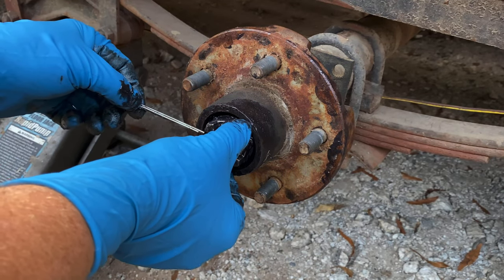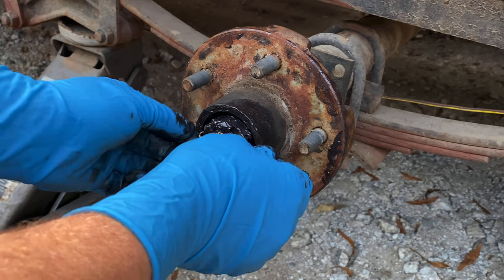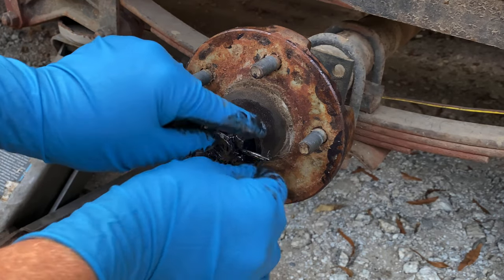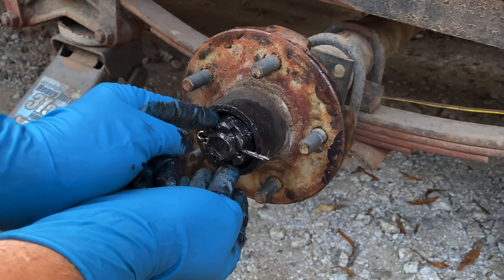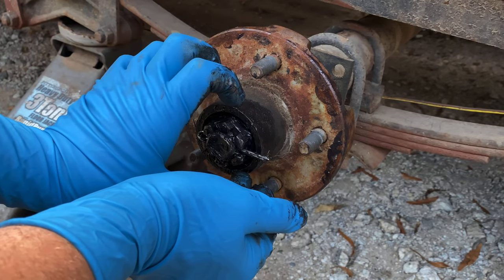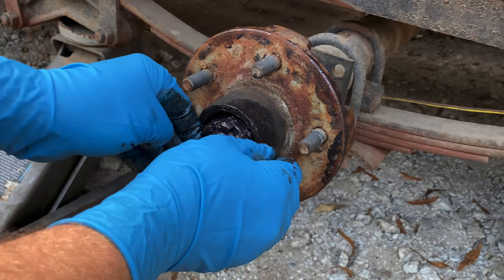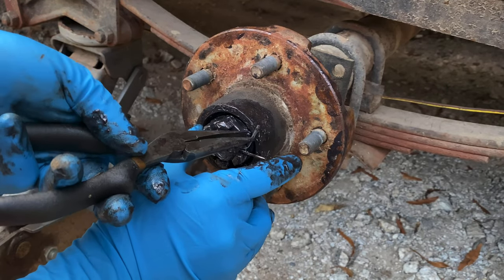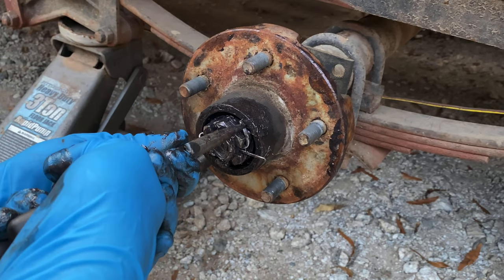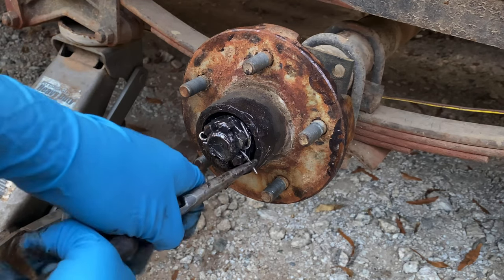Now I'm going to take a new cotter key and install it. When I install it, I want to make sure I have it seated in there good, and these prongs bend out to where they are as flush with the castle nut as possible. That way I can put my dust cover on and not have to worry about it rubbing on the inside. I'll get that seated down and twist it around as good as I can, then do the same thing with the other one.